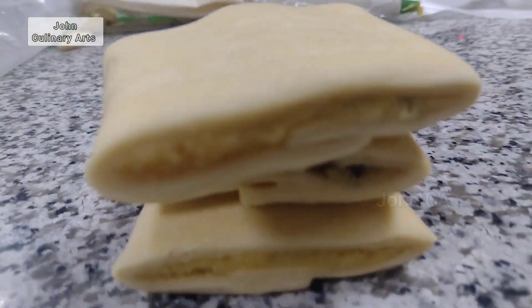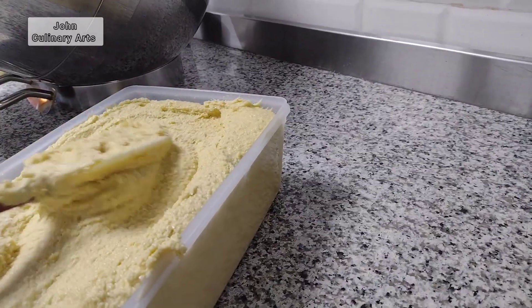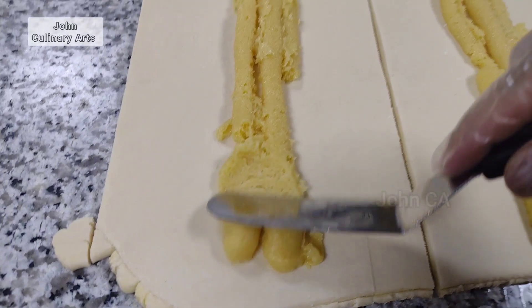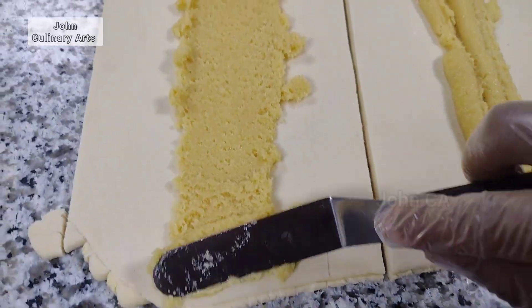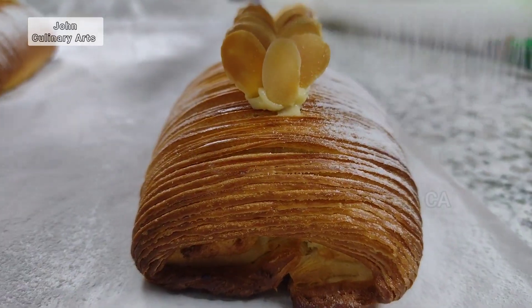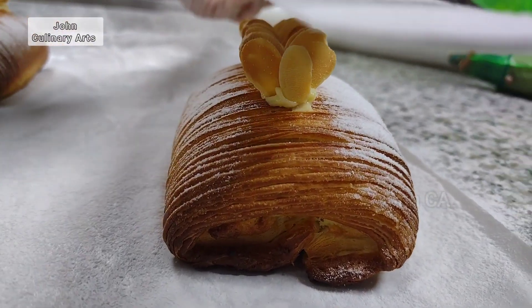Hello everyone, how are you doing? Today we're working with almond paste. If you want to make almond paste, almond sweet puffs, or chocolate chips, and then French breakfasts — it looks very different and attractive.